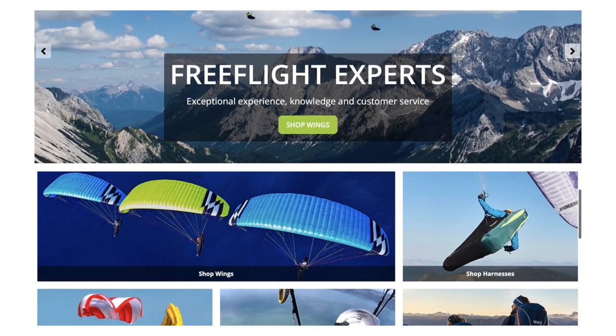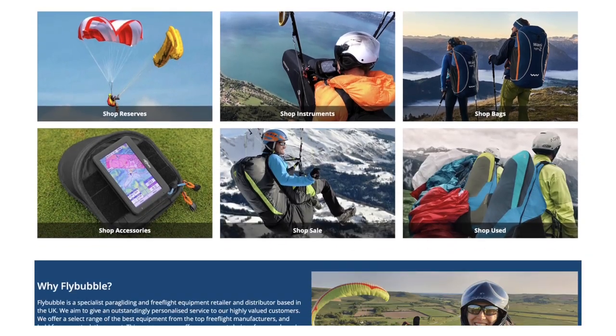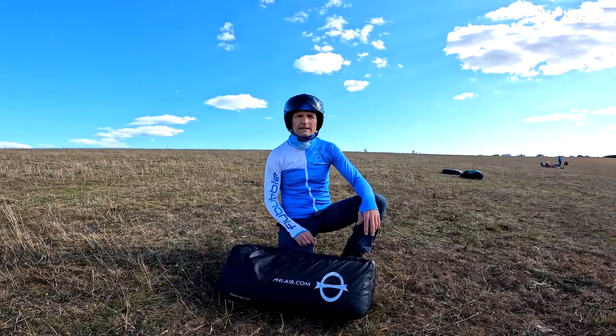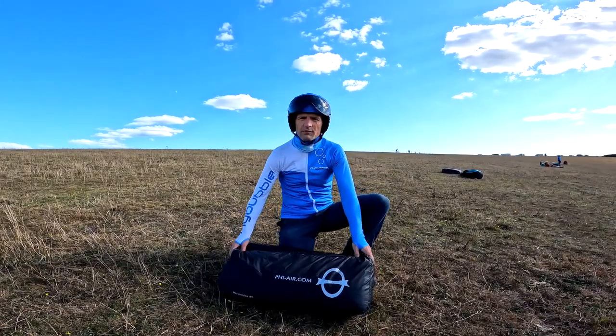Welcome to the Flybobble paragliding channel. We are free flight experts and equipment specialists helping you get the best flying experience. Welcome to this first flight's impression of the new Fee Sonata 2.